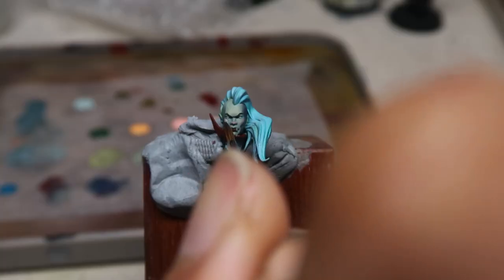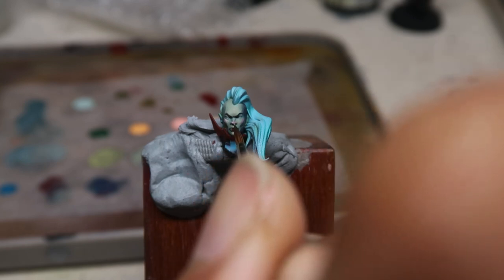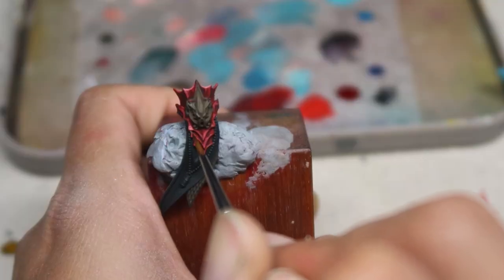We have cut this entire video down into chapters, and you can use them for a multitude of your Soulblight models. Because Lauka Vai is such a complex model, we have selected her so that we can demonstrate a large variety of techniques, allowing you to paint up every single Soulblight Gravelord model using this tutorial. For example, her skin can also be used to paint other vampire lords and Radukar the Wolf, as well as the red armor for your Kastelai Blood Knights.